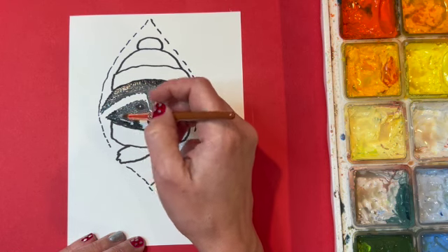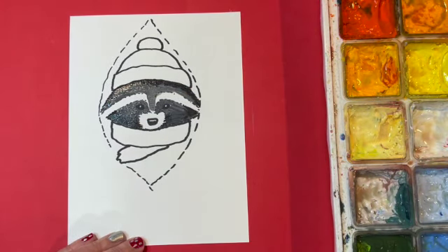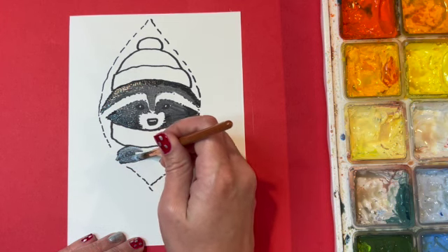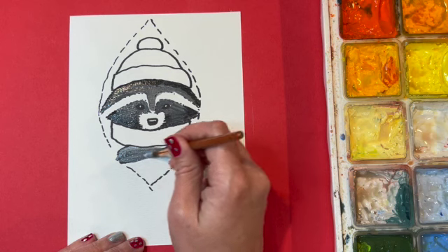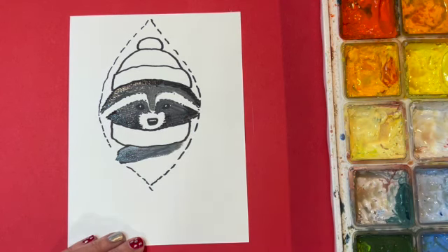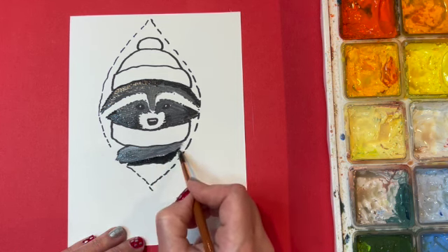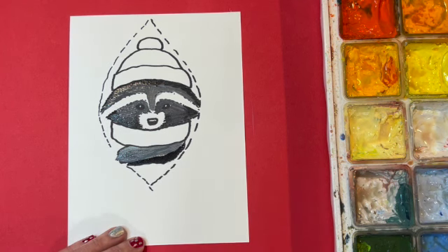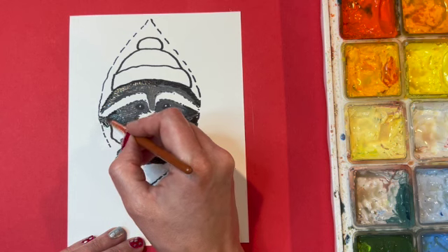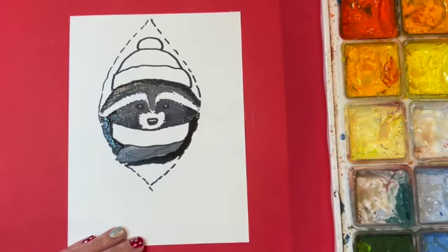I'm using this round brush — it's nice because it comes to a nice point so I can have a lot of control over where my paint goes. I'm also going to do the little paw that's hanging out under the scarf, holding on to the tree. The paint has no problem going over the Sharpie, which is nice — so if you don't really want the Sharpie lines to show you can just paint over them. Under the paw I want it to be nice and dark — this is kind of the inside of the tree, so it would be quite dark around the raccoon. I want the raccoon to stand out, so I'm using pretty much straight black right next to the raccoon all the way around to make him pop out.